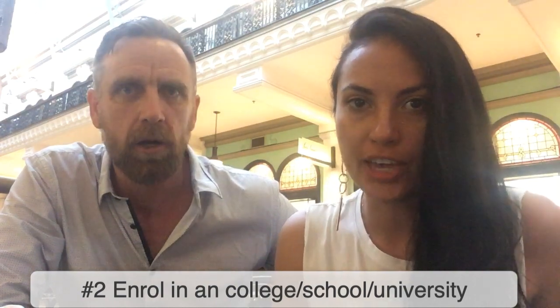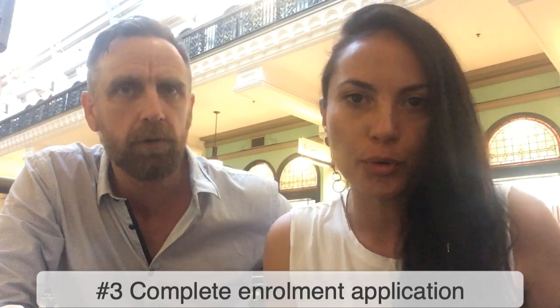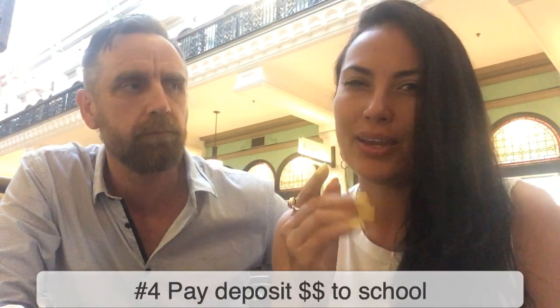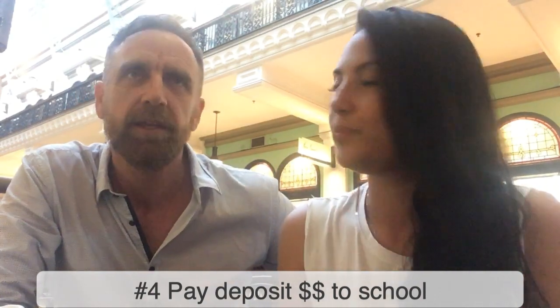To enrol, you have to fill out an application form — we will help you with that. You also have to provide documents like your passport and previous qualifications, and in some instances show that you have some financial backup. After you apply for the school and get accepted, you have to pay the first instalment, which is usually 25, 30, or 50% of the first year.